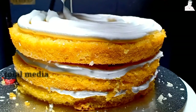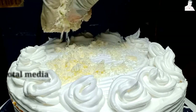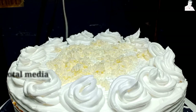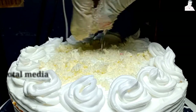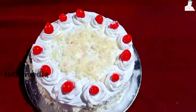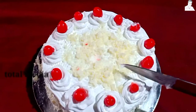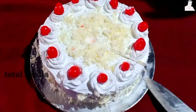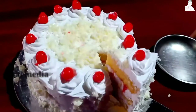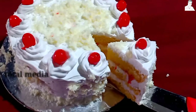This is the White Forest. The White Forest has a cream on top. We have to make a little rosette. It's white chocolate. Thank you very much for joining us.